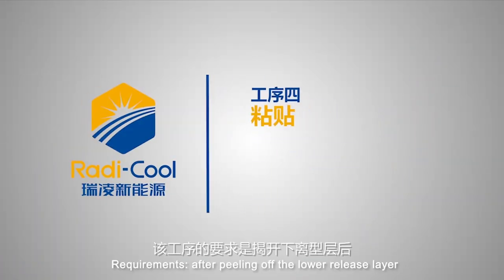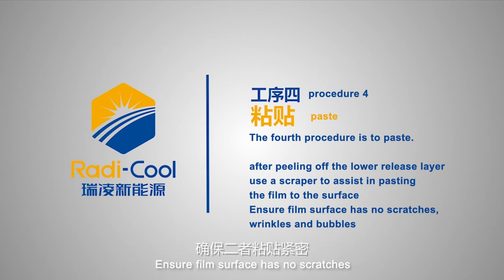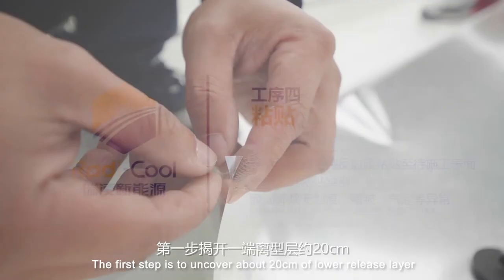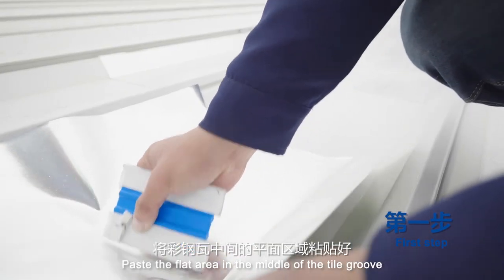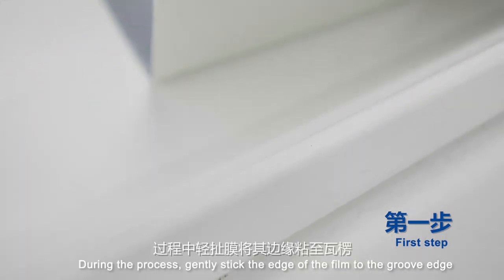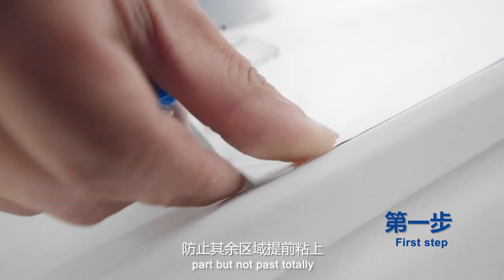The fourth procedure is pasting. After peeling off the lower release layer, use a scraper to assist in pasting the film to the surface, ensuring no scratches, wrinkles, or bubbles. Step 1: uncover about 20 cm of lower release layer, locate and paste it — paste the flat area in the middle of the tile groove. During the process, gently stick the edge of the film to the groove edge, partially but not fully.